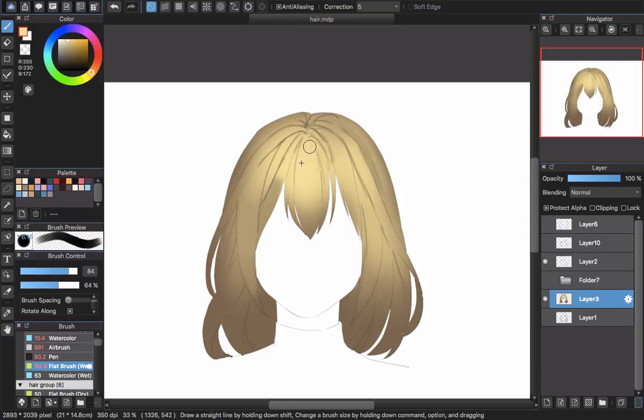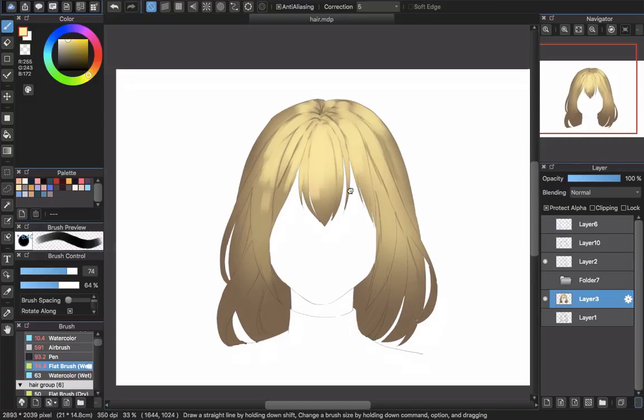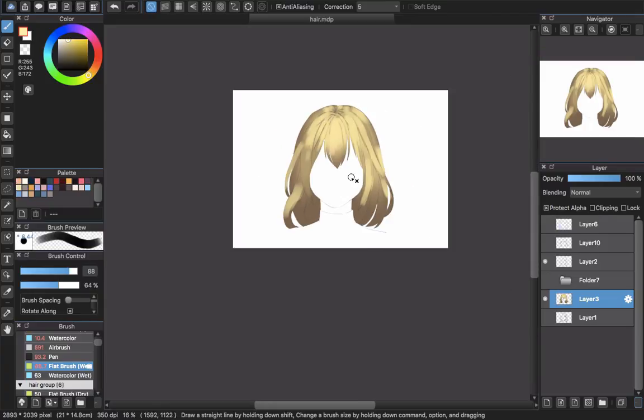Go to the top highlight color and use the same flat brush to create the highlight. Think about where the highlight line will reach. On the top of the side, you can see how the hair will pop up when you put the highlight on. That's enough — so that's what the hair looks like with the highlight and shadow placed.